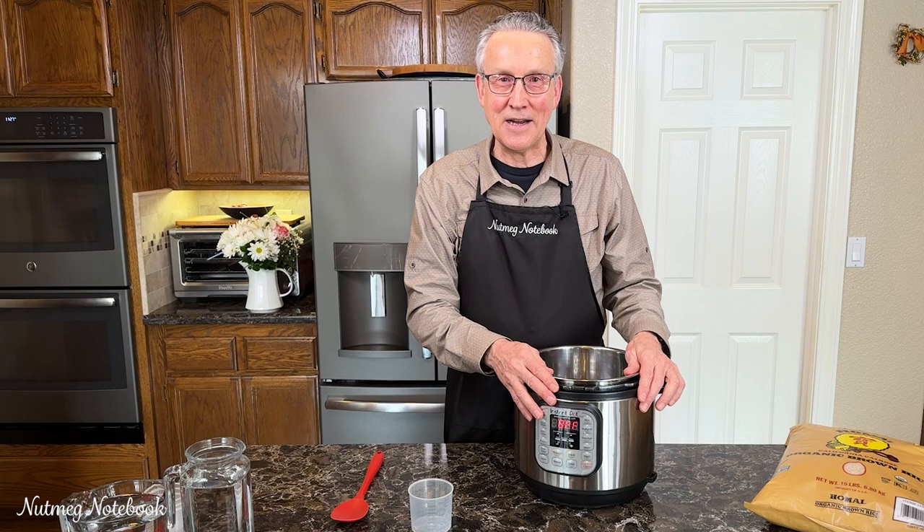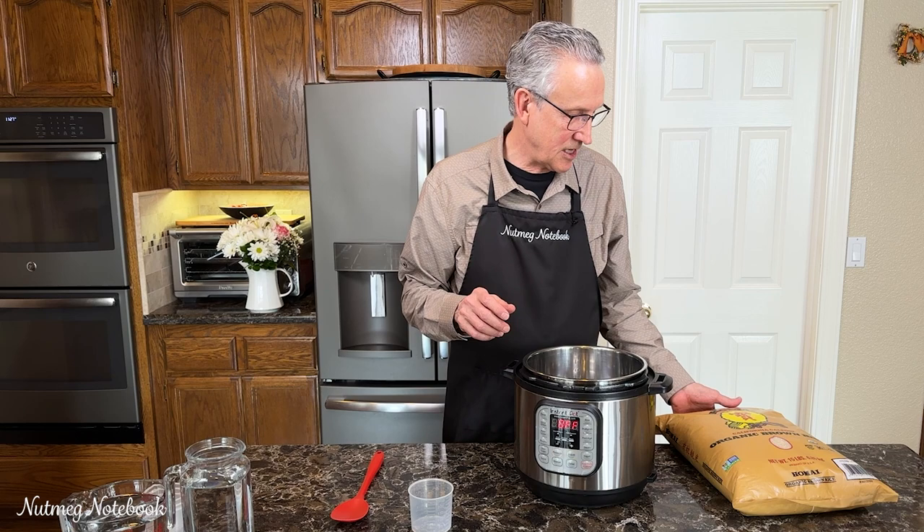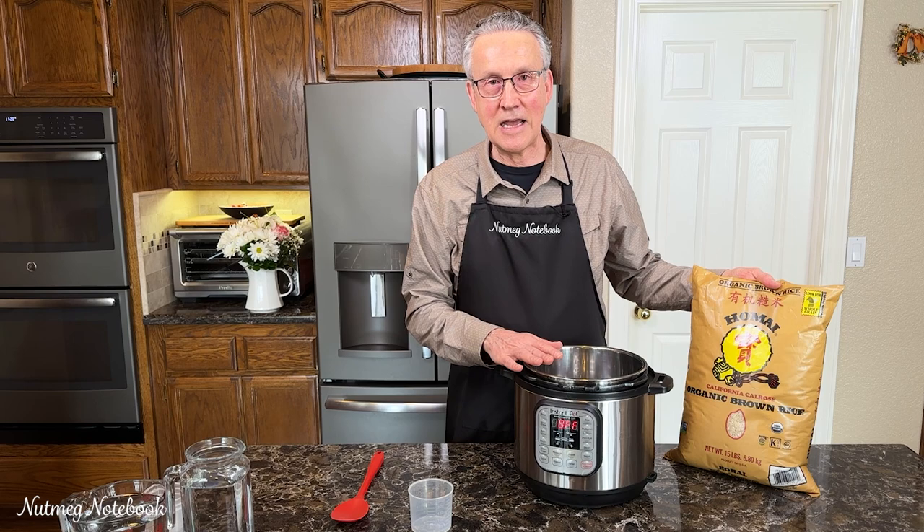Hi, my name's Tom from Nutmeg Notebook, and today we're going to be making brown rice, which is one of our staple foods. As I mentioned, it is a batch cooking process. I'm going to be making eight cups of brown rice.